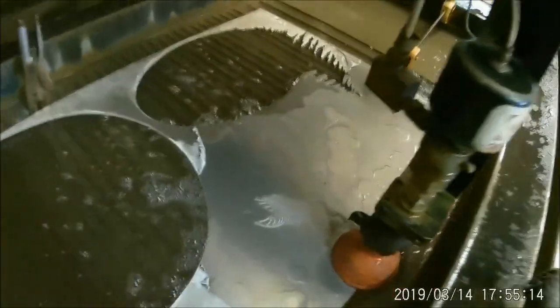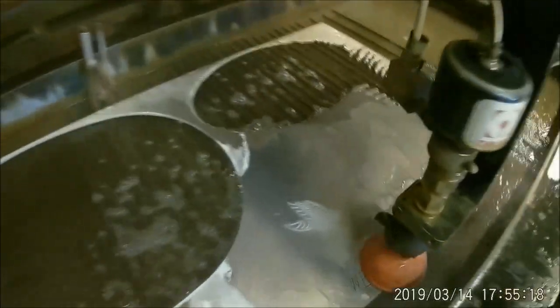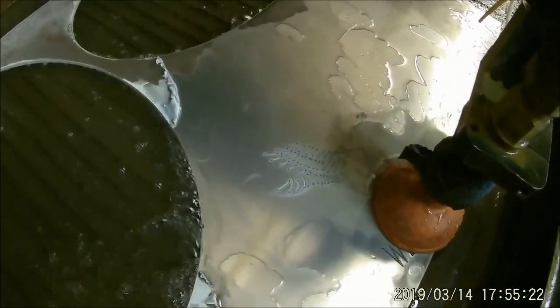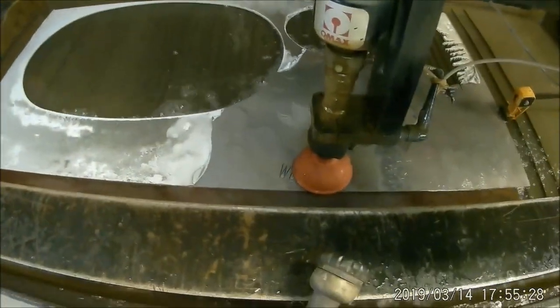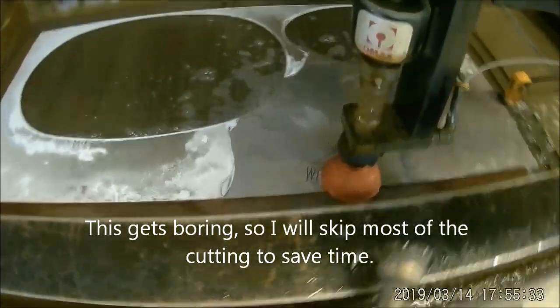Since it's cut in here, you can kind of see where the etching has been put into the wing part of it. I'll get this done and get it cleaned up and then show you the final part of what it looks like.